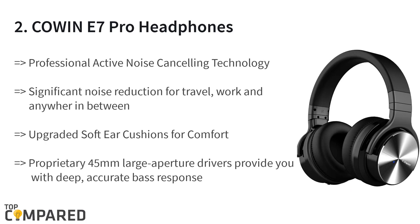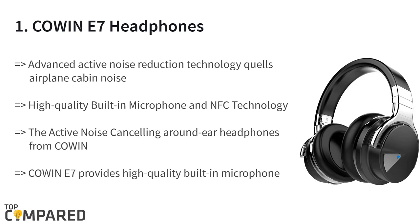The second product on the list is the Cowin E7 Pro headphones. The headphone with noise cancellation comes in seven attractive colors, making it ideal for use in any place. The 45 millimeter aperture drivers enable deep bass sound, and the professional protein ear pads feature 90 degree swiveling ear cups.